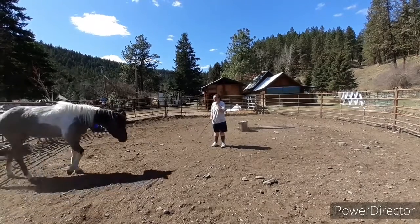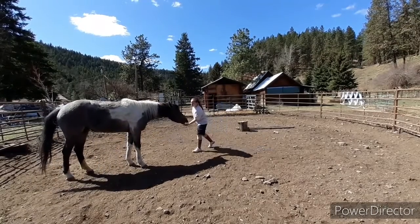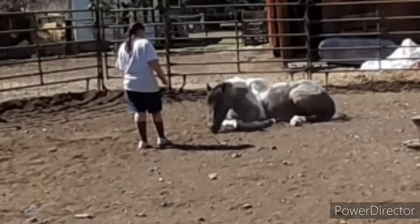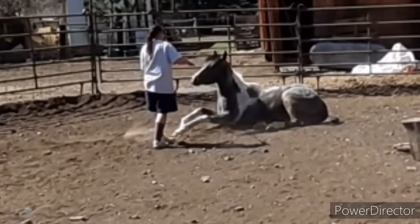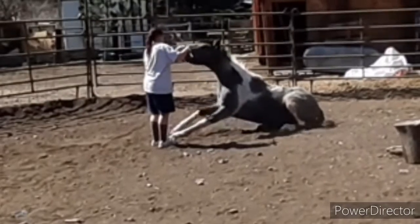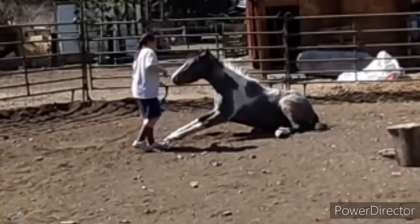You want to be on whatever side their head is tipped into, because if you're on the opposite side it's going to be harder for them to turn their neck while they're down and they'll probably just jump up. I stayed on whatever side her head was tipped in. You can see here she's holding herself up, going slow and really trying.